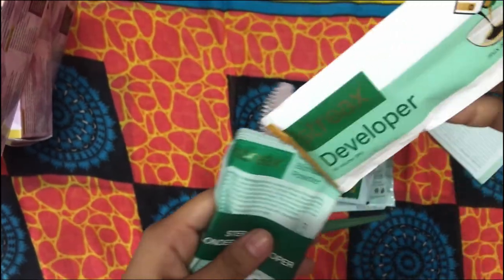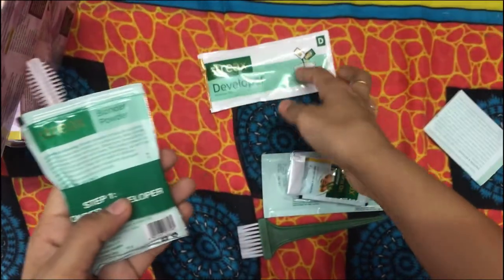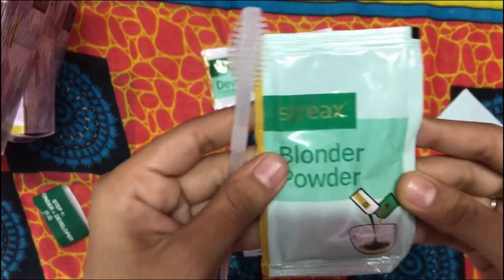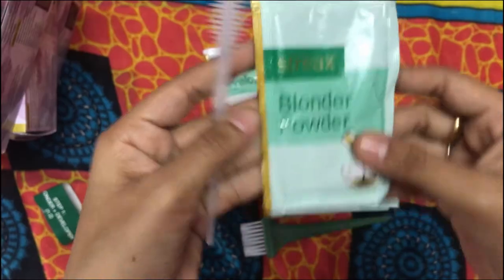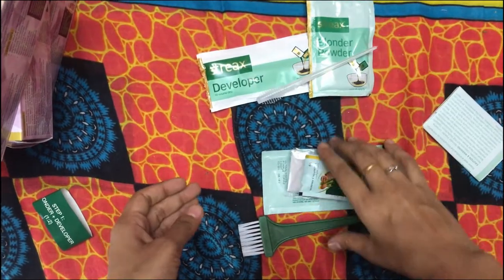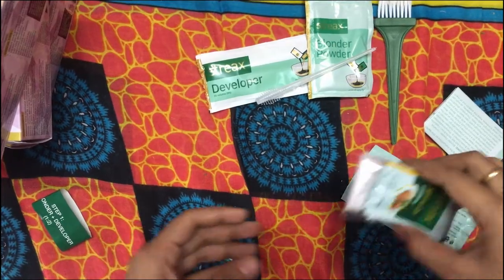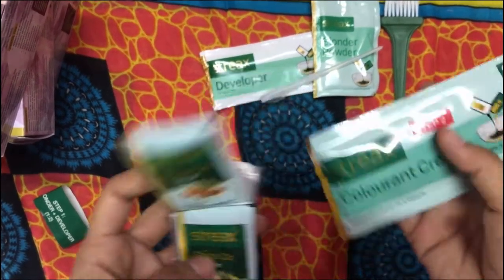This is the developer. The blender is in powder form. There is a tiny highlight brush.